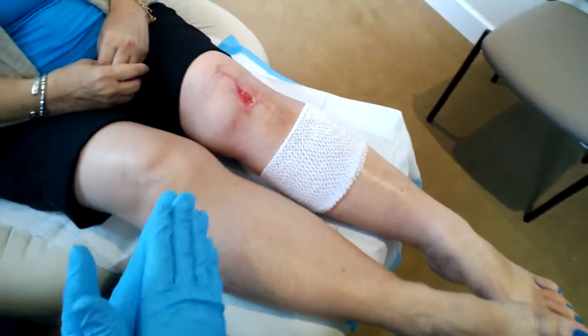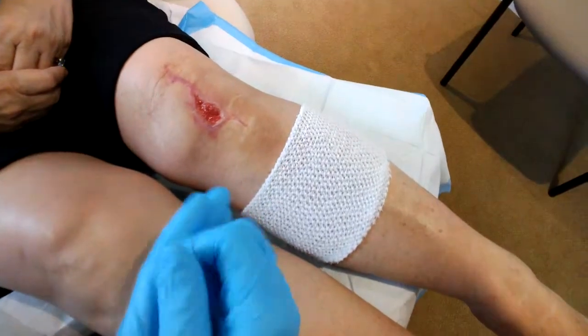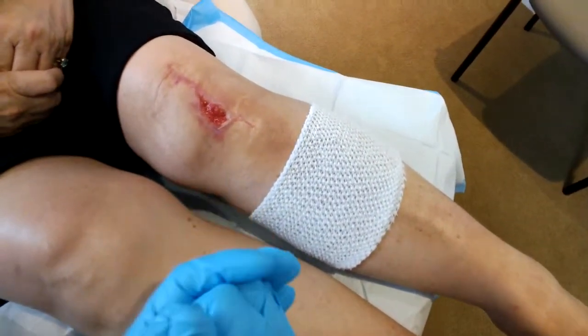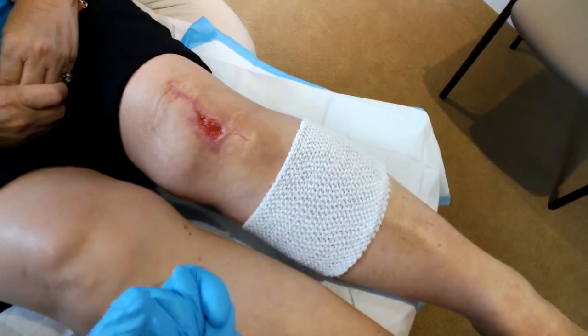Dr. Creighton here. This is our patient's leg. She has a wound here that will not heal, so we're going to debride the wound and put on a special device called a wound vac.